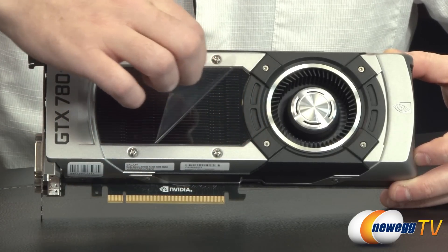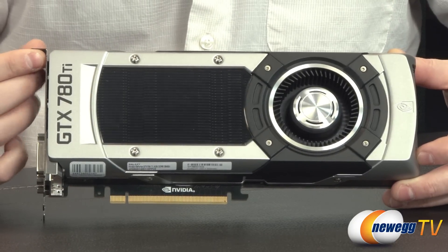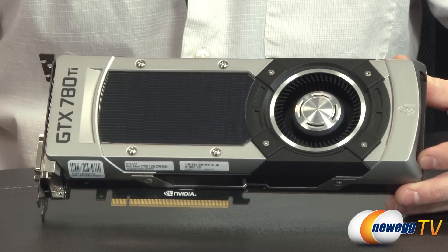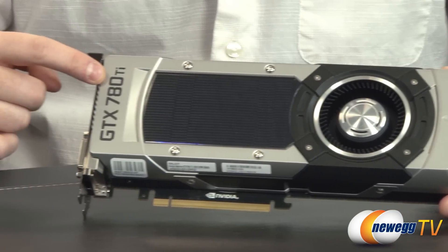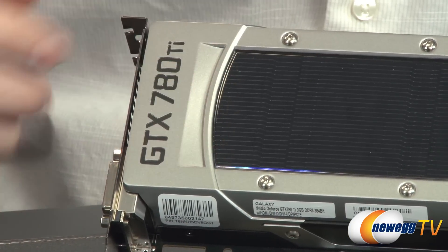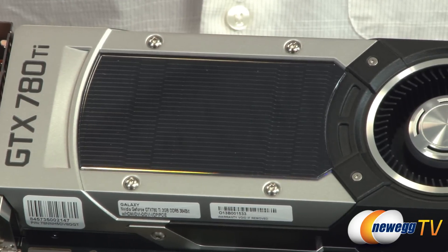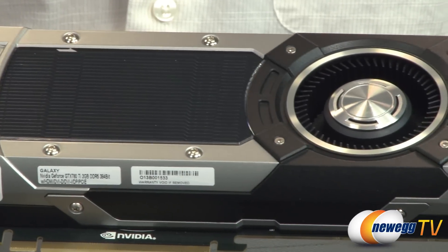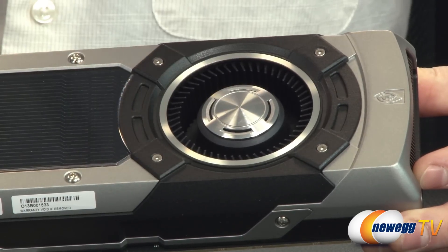Now on to the video card itself. I'm going to start by removing the clear plastic protecting the polycarbonate window. If you've been following the 700 series or the Titan, you'll notice some similarities between this card and its brethren like the 780 and the Titan. Some slight visual changes include dark printing on the GTX 780 Ti logo to make it stand out more.